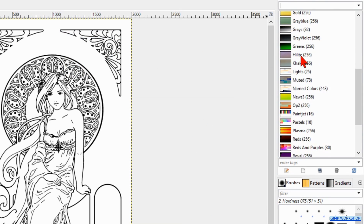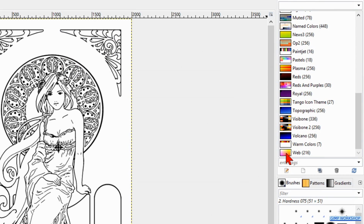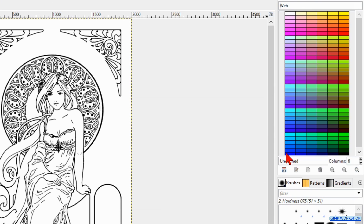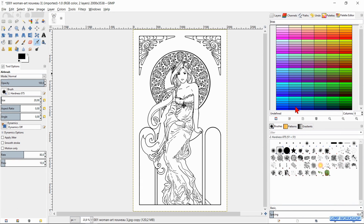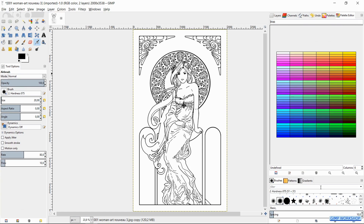Here we can choose a predefined color palette. I have chosen Four Web Colors. Double click on the thumbnail to open it. We can enlarge the palette window. Place the cursor on the edge and when it changes into a double arrow we can pull out the window. Then we click on the most right zoom icon to maximize the palette in the window.